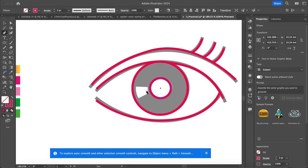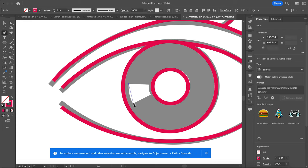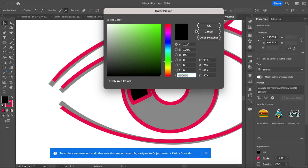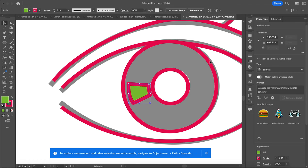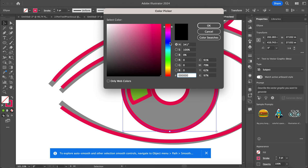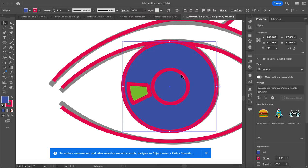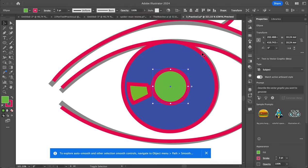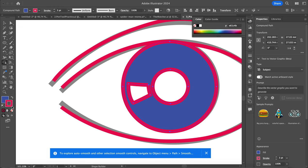I'm going to grab my pen tool and make this little highlight part. I'll hold alt and bring my handle in. I'm just going to change the color so I can kind of see everything. I want to make sure that all my pieces are layered right. So I need to cut this out — I'll use my shape builder tool, select this circle and this circle, grab my shape builder tool, hold alt, and delete that middle part. Same thing with this one — hold alt, delete that — and then get rid of the stroke.